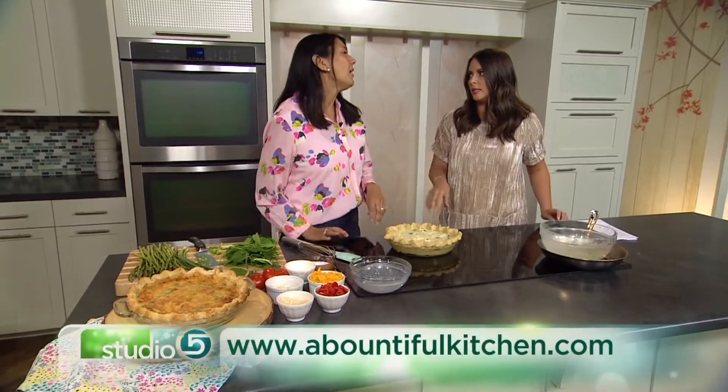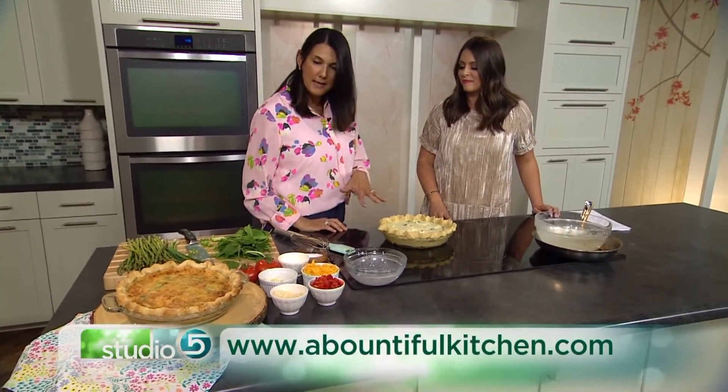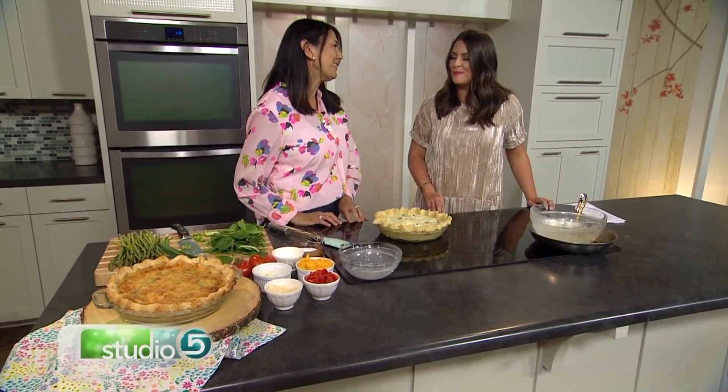You've convinced us we can do it! And where can we find all of your great recipes? They're all on abountifulkitchen.com. This is listed as A Bountiful Kitchen's classic quiche. Thanks, Cy, for stopping by. Bye!